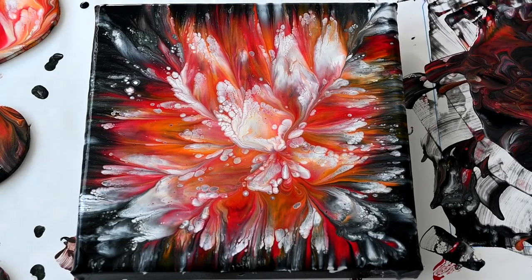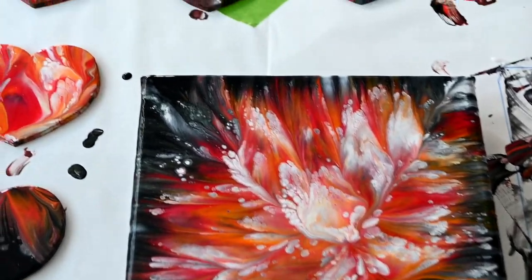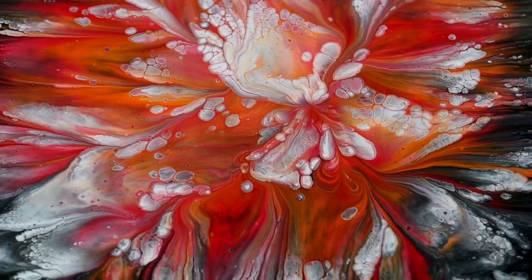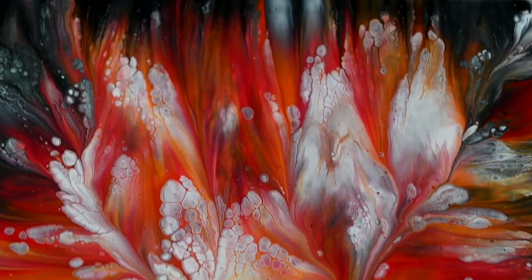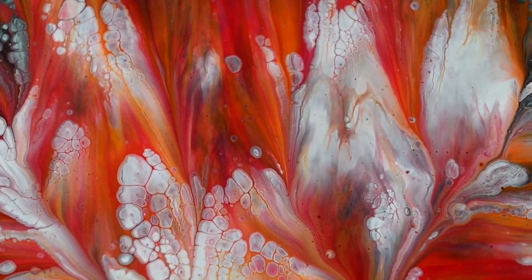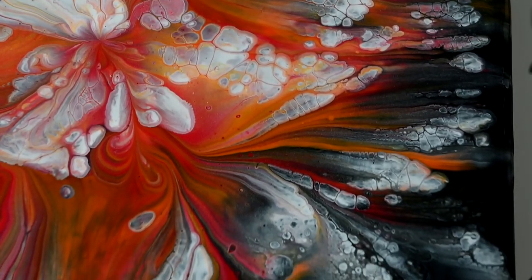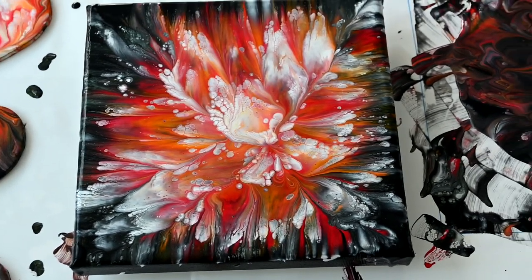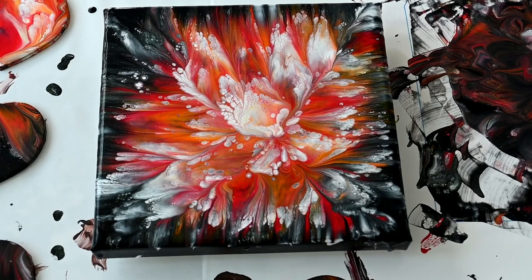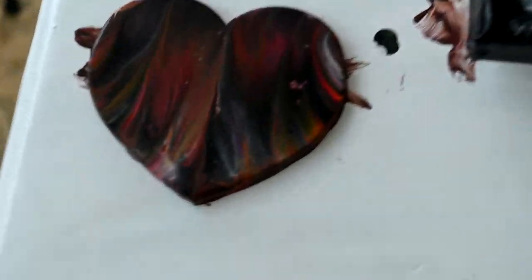Third time, the charm. I love this flower very much. Love the colors, love the cells, the lacing — love it. So if it doesn't work, just dip again and again.